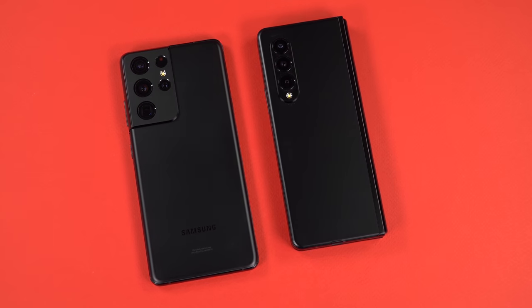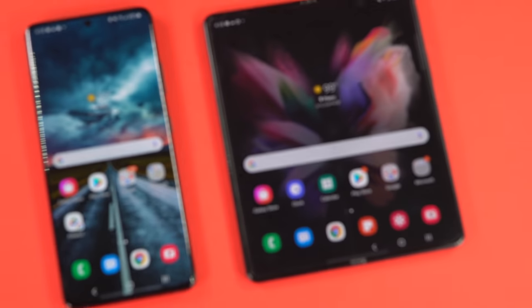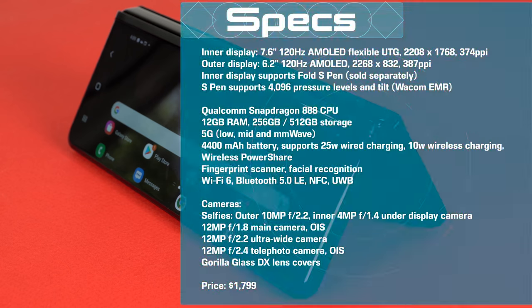It is a heavy phone at 271 grams, but if you're using a Samsung Galaxy S21 Ultra, which is also very heavy, I can't say they feel much different in terms of weight. The outside is covered in Gorilla Glass Victus, their latest and greatest strong glass. The frame is armor aluminum, which is supposed to be stronger than even 7000 series aluminum — pretty tough stuff — and lighter than stainless steel, which helps the phone not be as heavy as it might be.